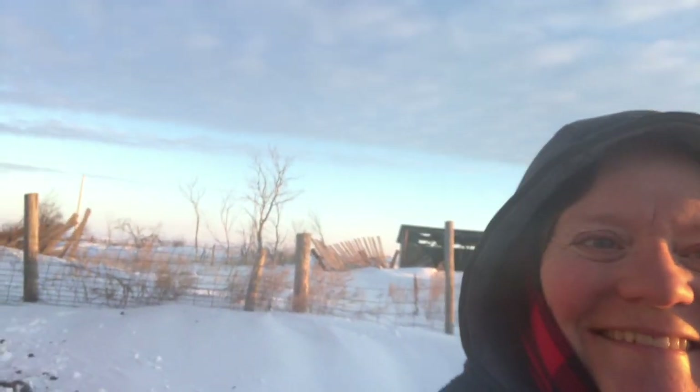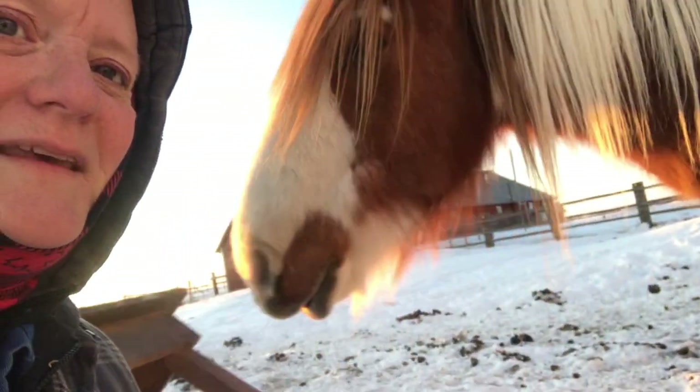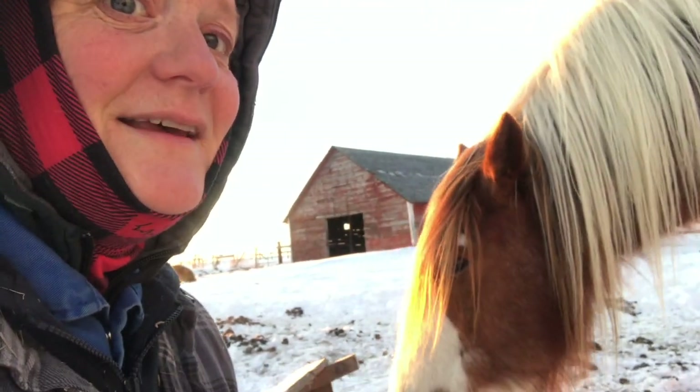Don't! You bugger! That was horse bit. Oh dear. You are a monkey. Stop it. There he is. And that's what he does.